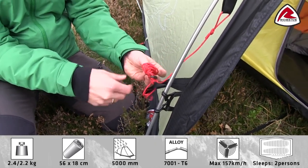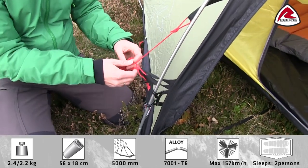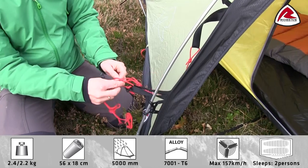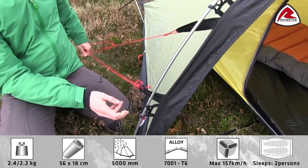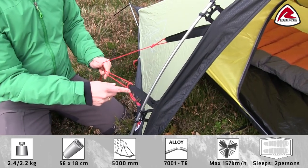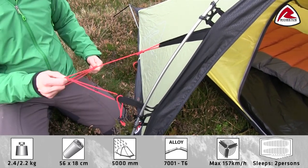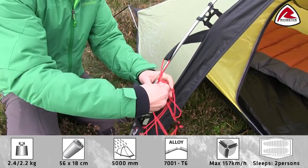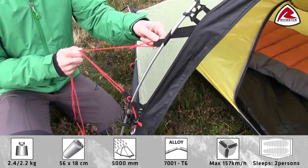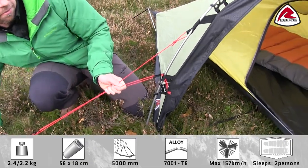So next time you have to use the tent, the guyline won't be tangled up and it's easy to pitch. To increase the stability of the tent, we're using our storm guard system. This is basically a webbing material which is used to connect the flysheet and the guyline to the pole. All you do when you pitch the tent is wrap around the pole and then tighten up the guyline like this.